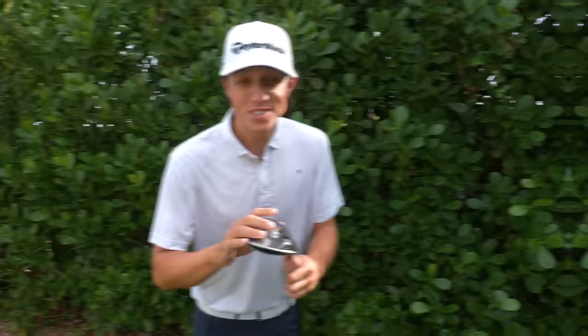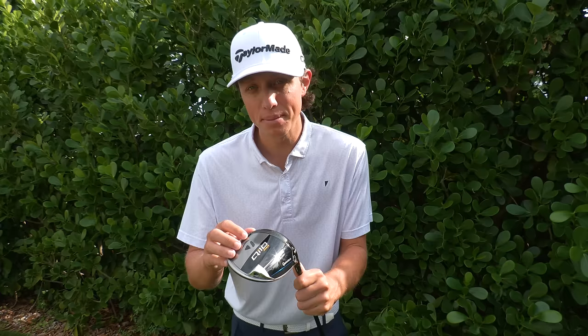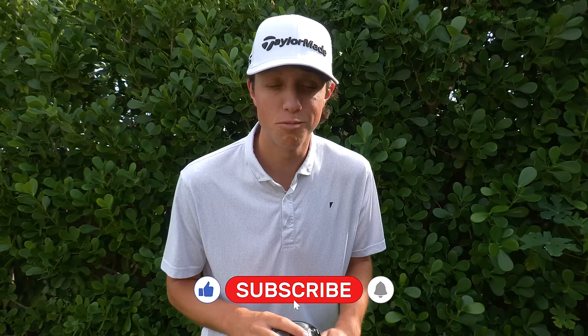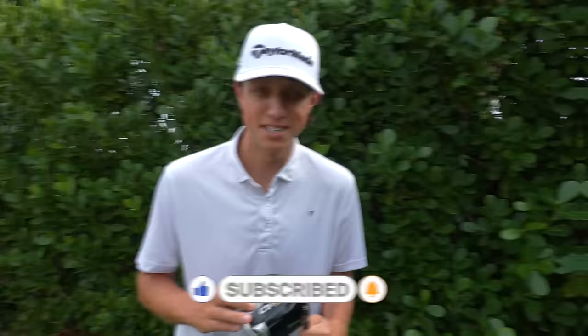Before we go on with the rest of today's video, TaylorMade and I have an announcement. We are teaming up to give away a QI10 of your choice — you pick the head, you pick the shaft, we'll do the rest. All you've got to do: like this video, subscribe to the channel, and drop a comment, and we will pick one winner to win a new QI10 of your choice. Let's get back to the video.